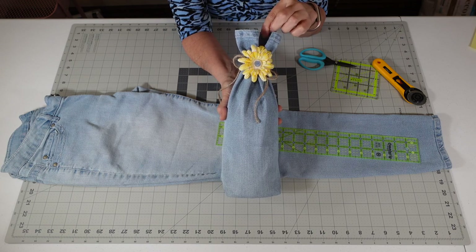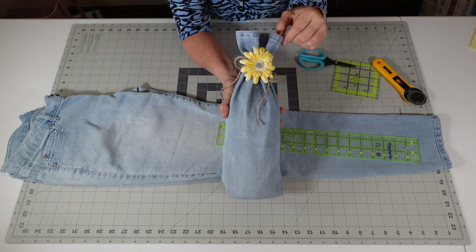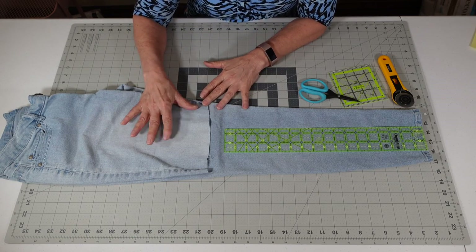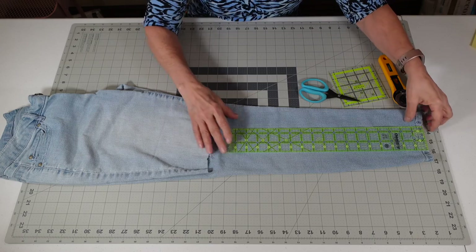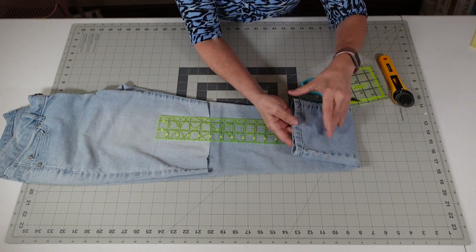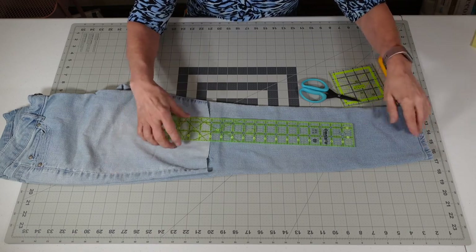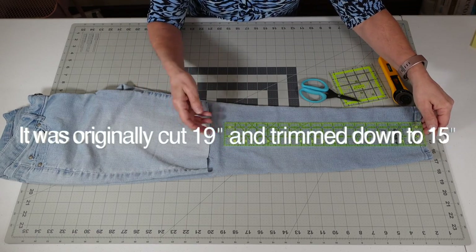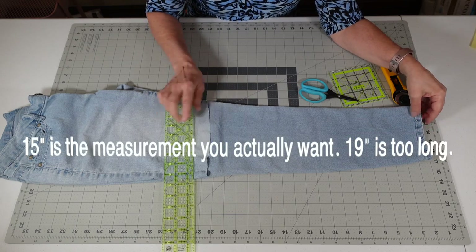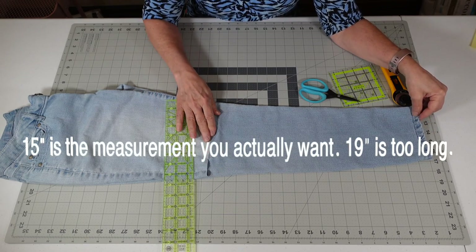This is what we're going to be recreating today. I just think this dresses up the wine bottle so nice. These are the jeans I used to create the wine cover. I like them because I like the narrower leg. It is about 19 inches I cut off, so we're going to get started and I'm going to cut 19 inches off.